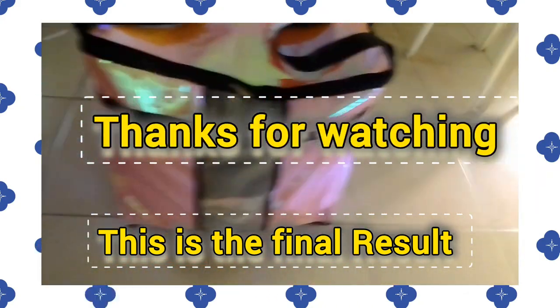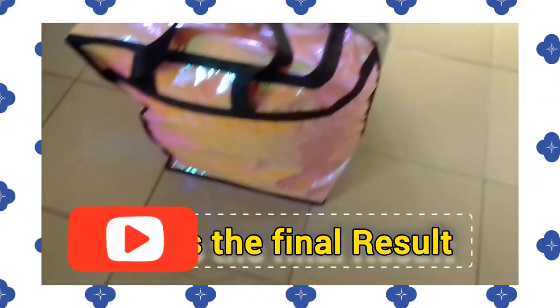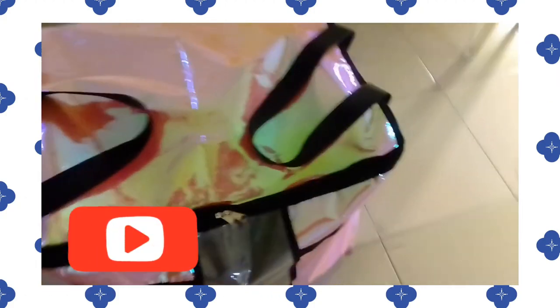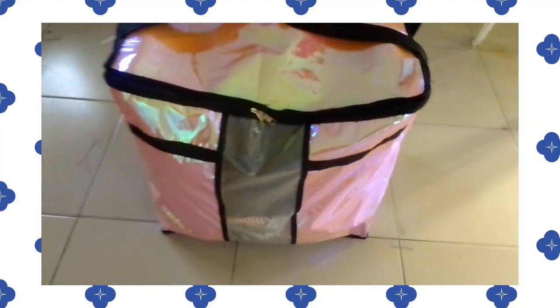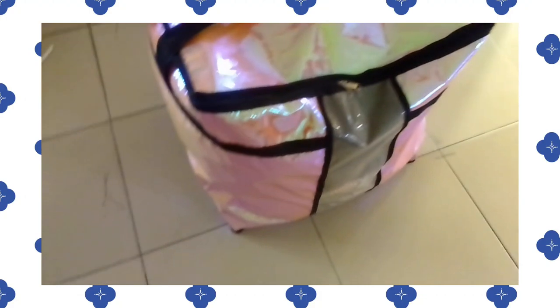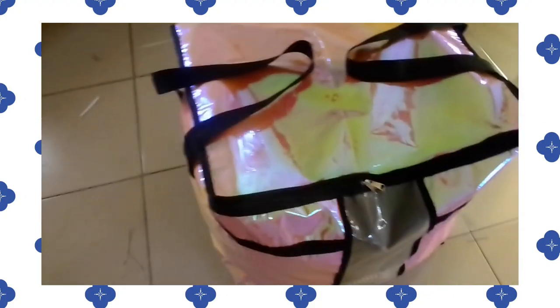This is the final look — can you see it? Is it not beautiful? Wow! Thank you for watching, thank you so much, God bless you.